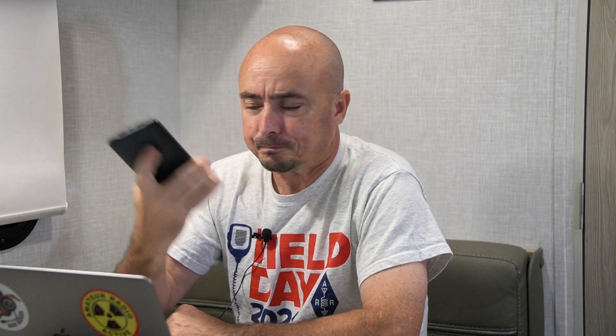I did have time to test another possible power solution: a simple cell phone battery bank. This battery bank was one I had laying around — I picked up a couple of these back in June of this year for another project. They're inexpensive, $12 apiece, and you get 10,000 milliamp hours out of this pack. I'll leave a link to this pack down in the description below.